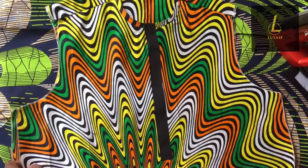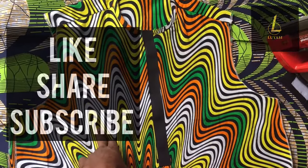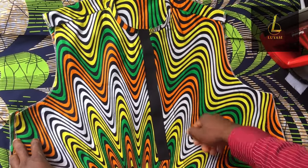Please like, share and subscribe to the channel. If you have any questions, don't hesitate — hit me up in the comment section. Hit the notification bell so that whenever I upload a new video, you get a first-time notice of it. See you in my next video.